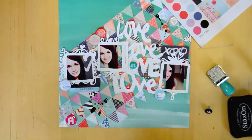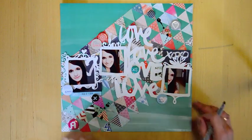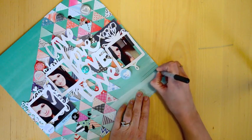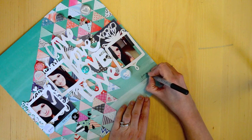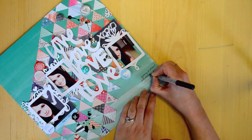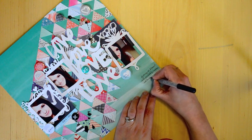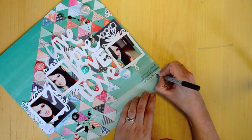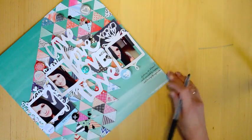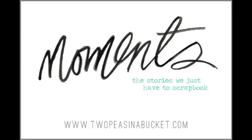I'm using an October Afternoon roller date stamp to stamp the date on the date label. I did a little test stamp first to make sure it worked okay — it didn't stamp perfectly so a little precision pen comes in handy to fill in the gaps. With the same precision pen I'm just going to add a little journaling. You can read what I wrote in the comments below along with a list of supplies. So here is the finished layout — there it is! Thank you so much for watching and I hope you have a fabulous day.